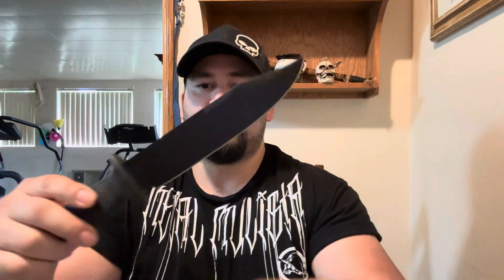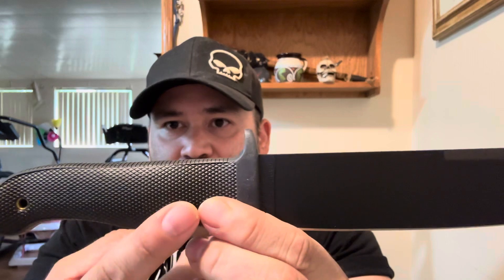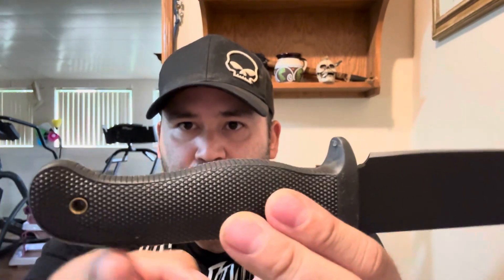The knife is Carbon V steel. Check this blade out — freaking awesome. You've got that Kraton style handle, rubber, with awesome texturing. Look at the texturing on this handle — just amazing. Even the backside has texturing. The contouring is awesome. See how it roots in the hand — it feels great. It still has this little hump right here.